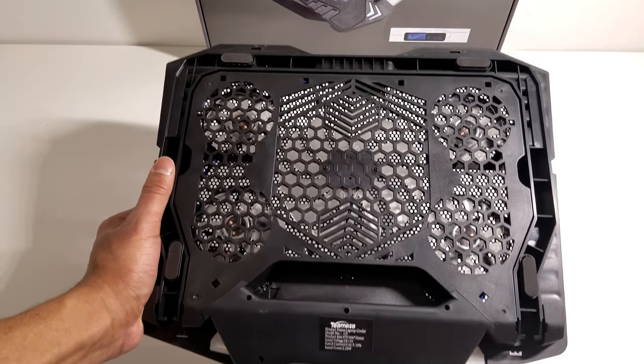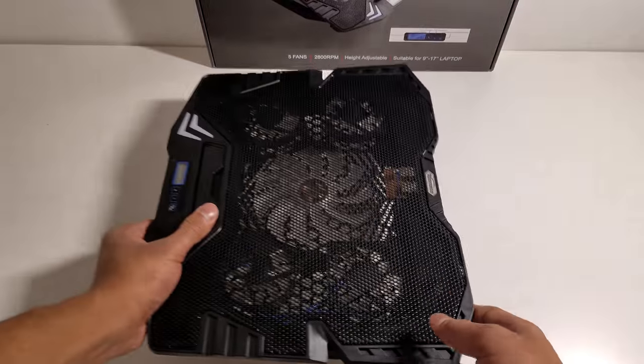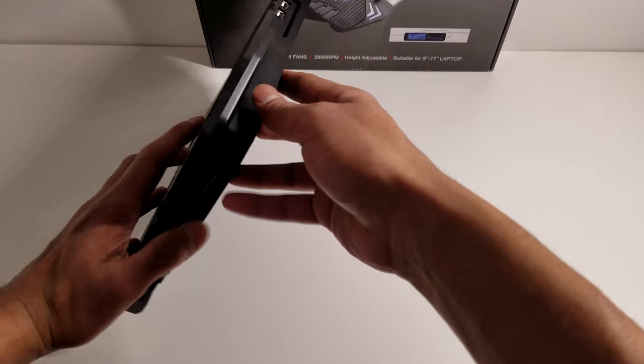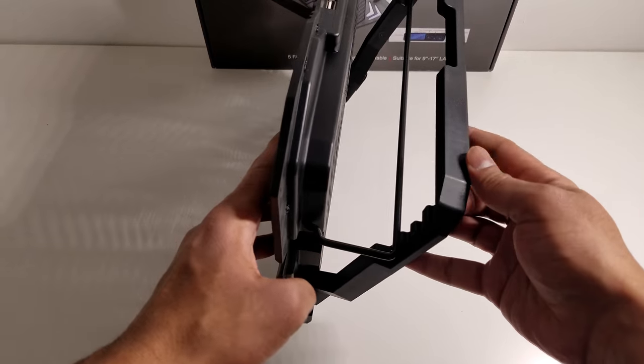The felt pads also help reduce all the vibrations and noise that may come from using the fans. These fans are running at 2800 RPM so that's pretty fast and could work up a good amount of vibrations. This laptop stand also has height positions that you can use it at — you can use it flat or pull down the adjuster.